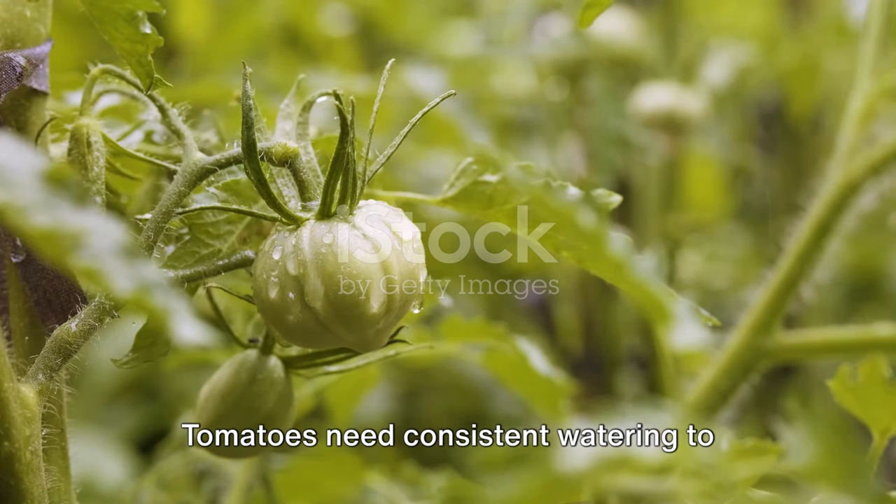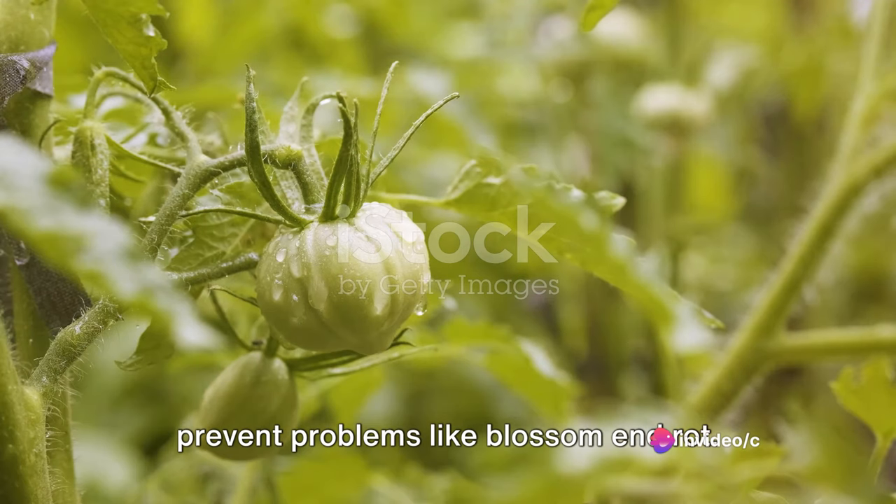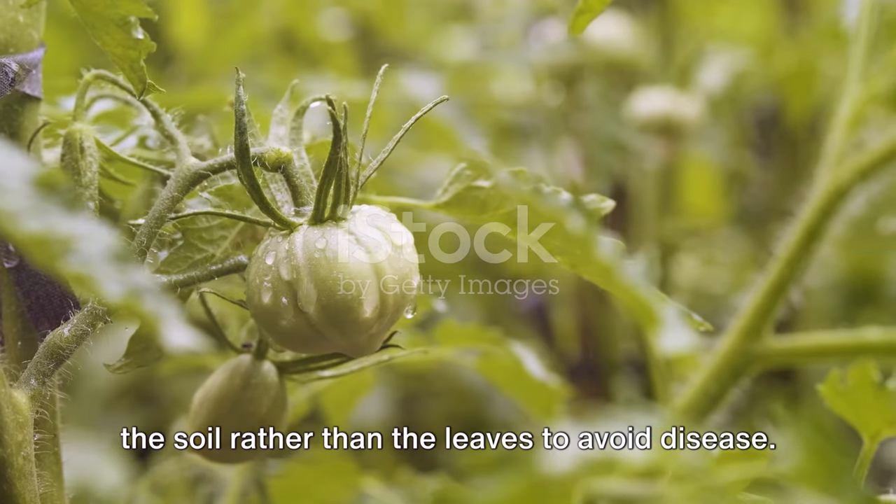Sixth, water your plants regularly. Tomatoes need consistent watering to prevent problems like blossom end rot. Water deeply but infrequently, aiming for the soil rather than the leaves to avoid disease.